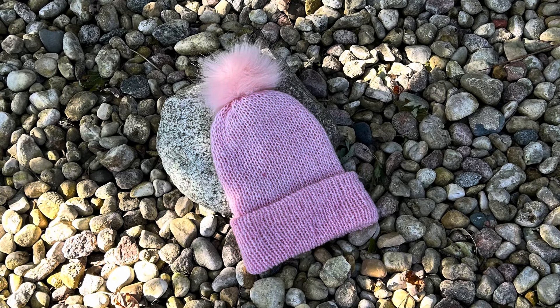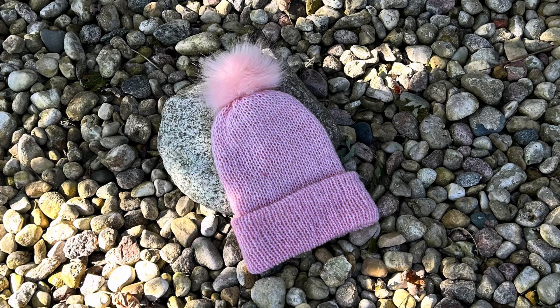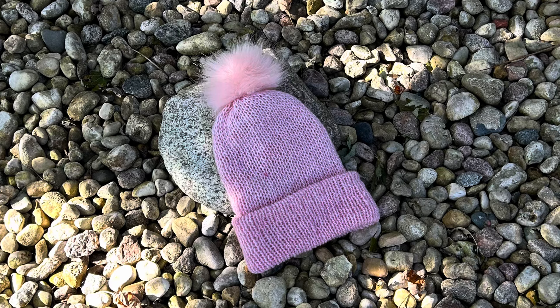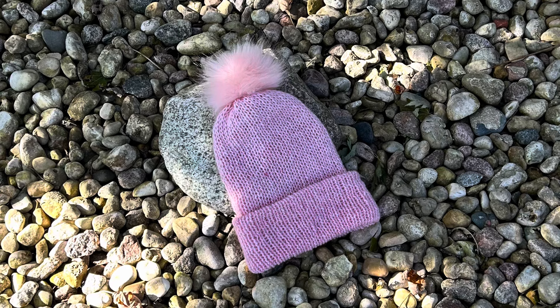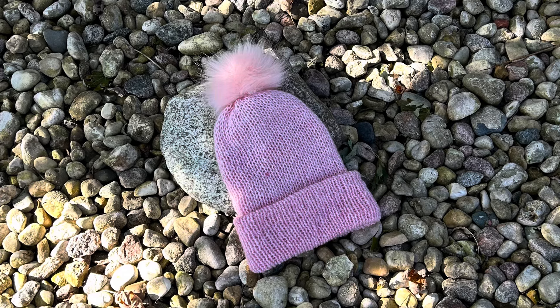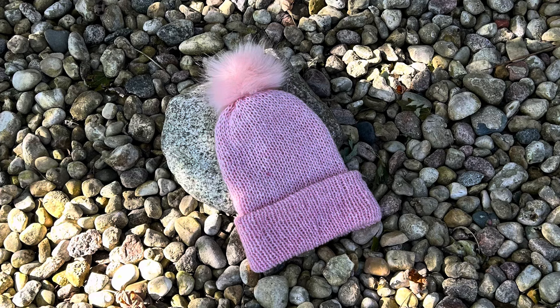Hello friends, this is Shelley from Koala Knits and Knicks. In this tutorial we are going to make this basic beanie. The difference with this beanie and one you might make with regular worsted weight yarn is that we have to take into account that this yarn is stretchier, and we have to adjust row counts accordingly. I'll show you how to do that in this tutorial — it's very simple.